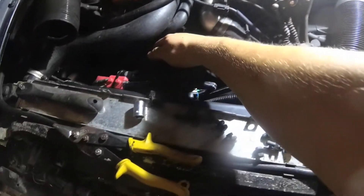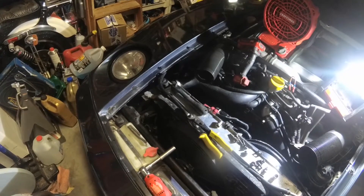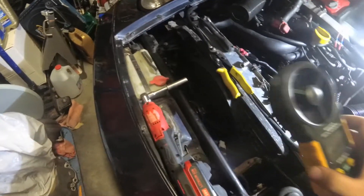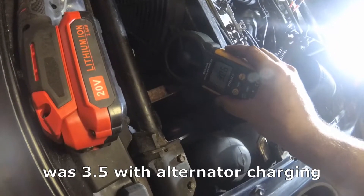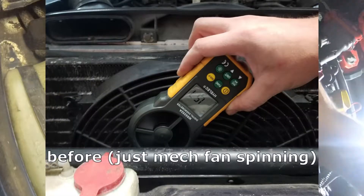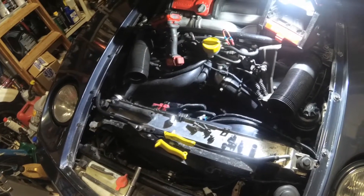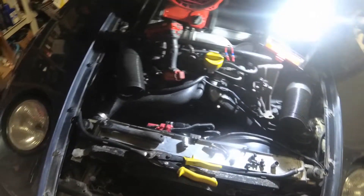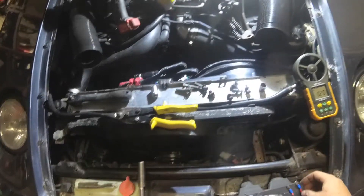They're on, and they definitely move a lot more air than you'd get at idle with the mechanical fan. Before it was getting about 1.5 meters per second most of the way across. Now I'm reading 3 meters per second, 2.5, and about 1.75 — roughly double the airflow at idle. Keep in mind this is just on battery voltage with the car not running, so it should be a little faster once the engine is running.